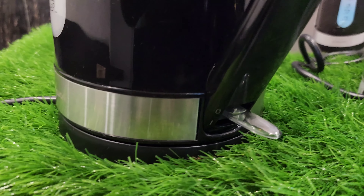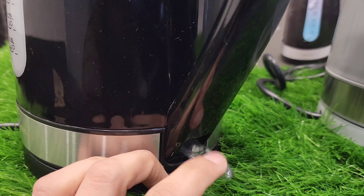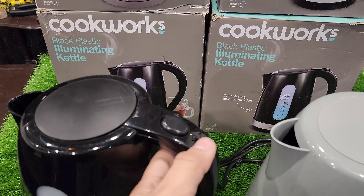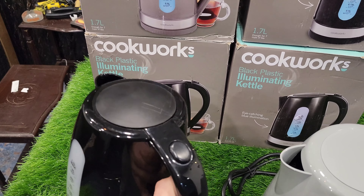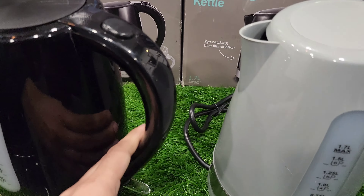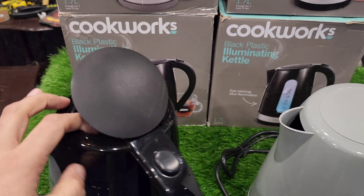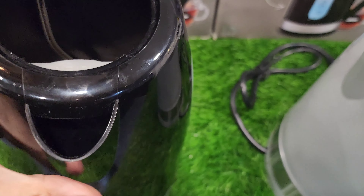We can rotate it on each side. You can see it on the back. This is the switching — it is on and off, and when the water is boiling it will be auto shut off. The carry handle is here, you can also carry it. This handle is black plastic material. On top there is a button to open the lid.